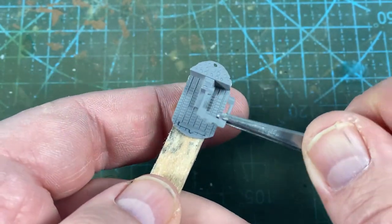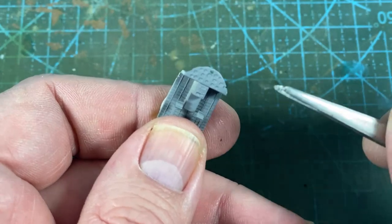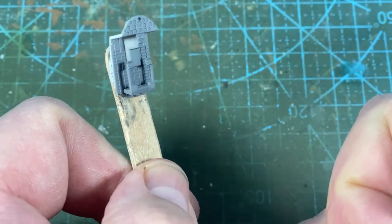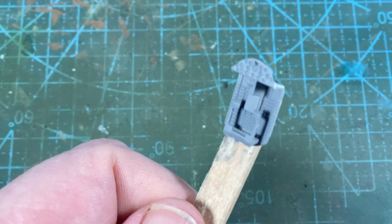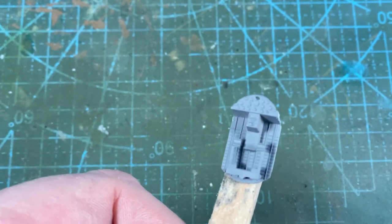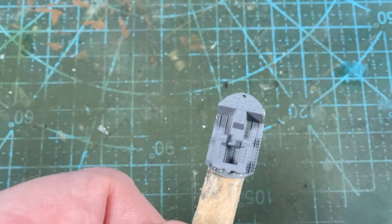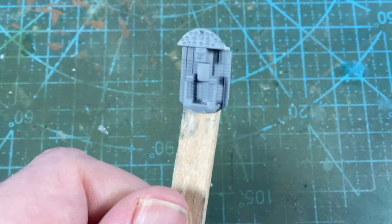Here we have the rudder bar assembly, and it is going into this part here which is like the front of the cockpit — or the back firewall of the engine compartment, depending on your point of view. It fits in very nicely, so just a little drop of cement at the bottom will leak through to everything, and that's fine. We'll leave that to dry.